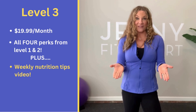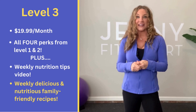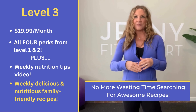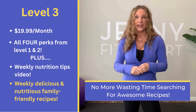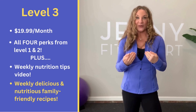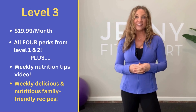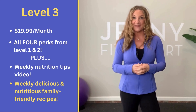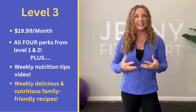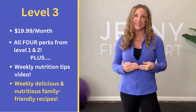I do the research, I do the cooking, and I send something to you every single week so you can make something healthy. This level is for those wanting to lose weight, get in the best shape of their life, and maintain a healthy lifestyle.